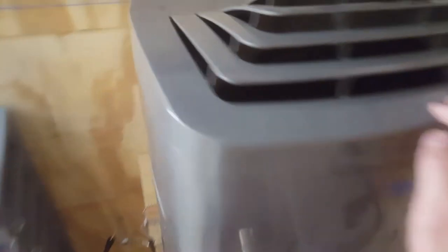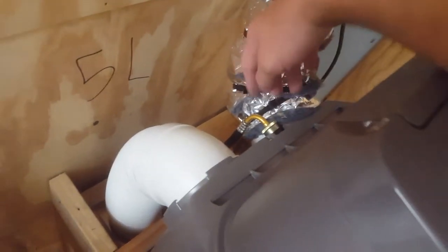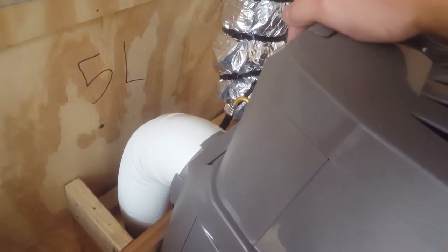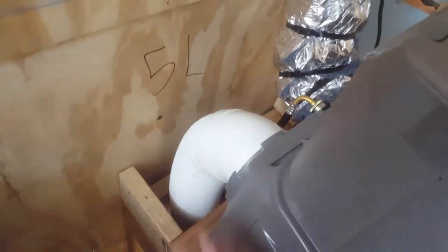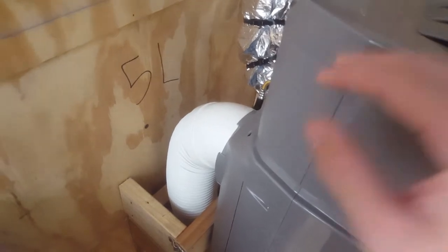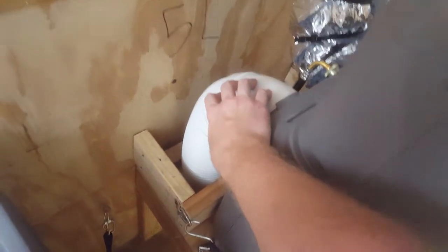Wintel 13,000 BTU air conditioner — it comes with these hose setups except for this one. I bought that at Lowe's; just go to the sink section and you can find a little hose like this. Mine I got 6 feet long, then cut it to size and screwed it to the frame with a hose clamp underneath. You want to get a dual hose setup so that you're not pulling a vacuum on your trailer and bringing more hot air in because of that vacuum.